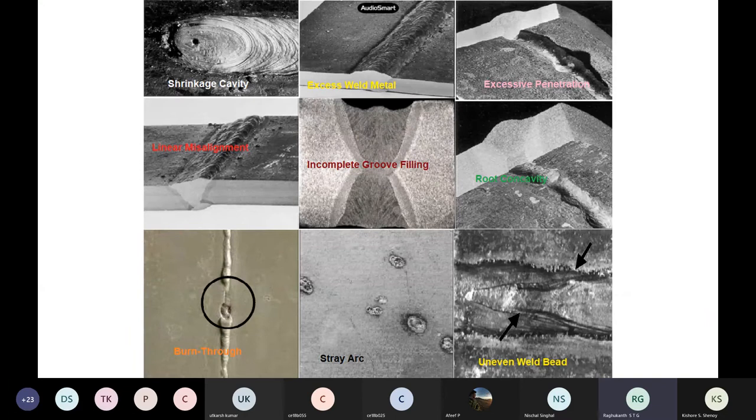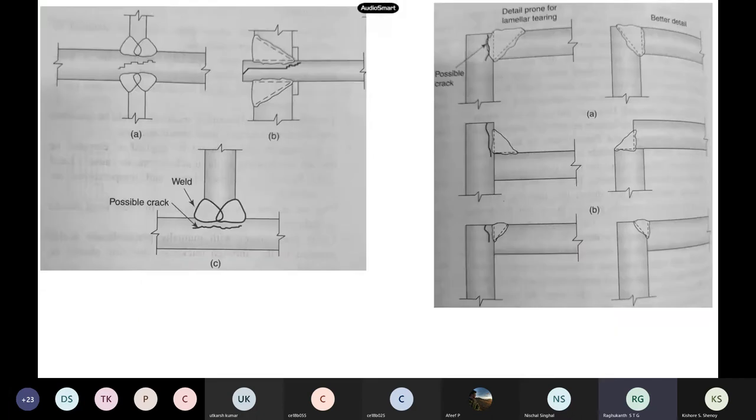Apart from these, there are many more things if you do a welding course — shrinkage cavity, misalignment, excessive penetration, burn through, uneven weld beads, concavity. Because of heating and cooling, misalignment occurs where the weld contracts and the shape changes from what was expected. Excessive penetration shows too much weld deposited at the top and bottom, creating lot of problems.